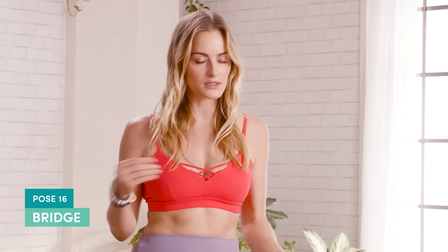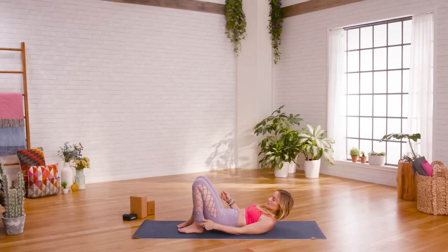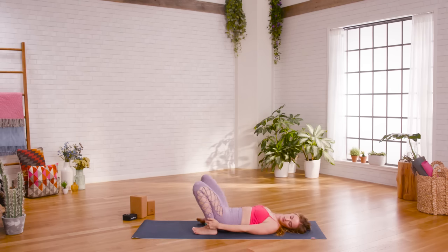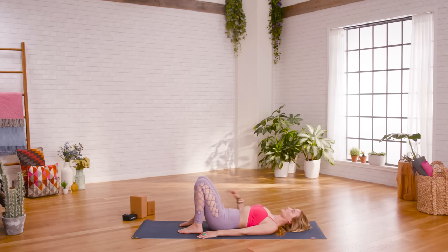The next pose is bridge pose — down on your mat, a backbend that's quite different from the standing postures. Lie down on your back and make sure your heels are directly underneath your knees — not way out in front and not right up by your butt so your knees are in front of your ankles. You want them stacked. Arms are down by your sides. You can find external rotation of the shoulders here: push the shoulders down, broaden the collarbones, and puff up the chest a little. Even though the chest is puffed up, that doesn't mean you stick the belly and ribs out — they stay in and engaged.